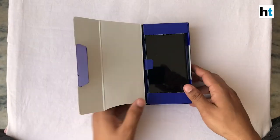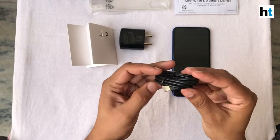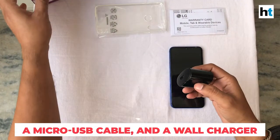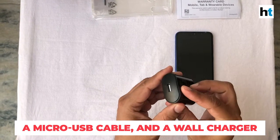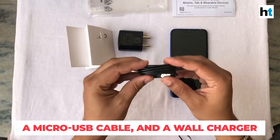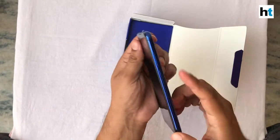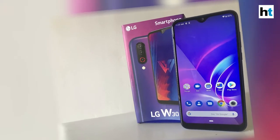As you can see inside the box, you get the phone which we're going to start up and keep on the side for now. There's a charging cable, the charging port, the SIM ejector tool and information about the phone in these papers. So, let's get started.